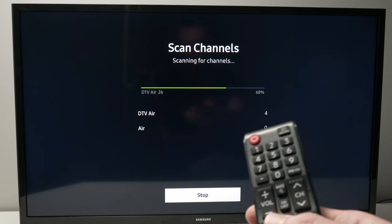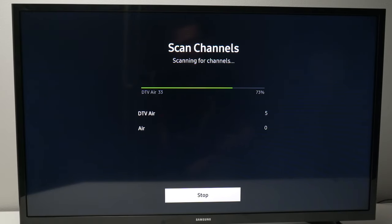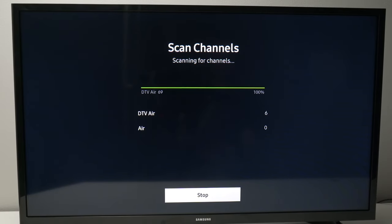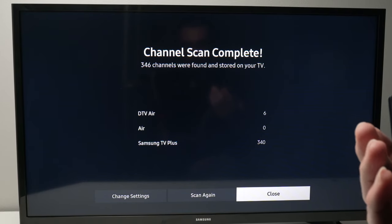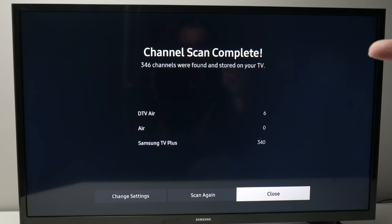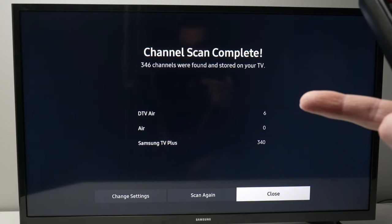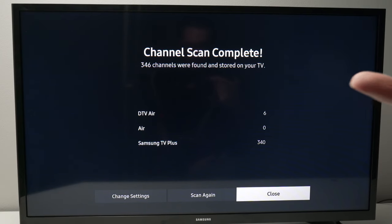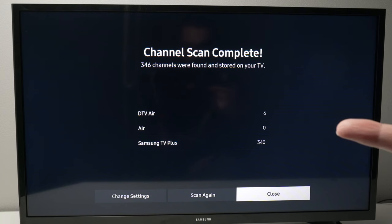It's always helpful if you move your antenna as close as possible to a window. The scanning is done — it took about 45 seconds. The TV has found six local live TV channels, and over here we have Samsung TV Plus, which found 340 channels.